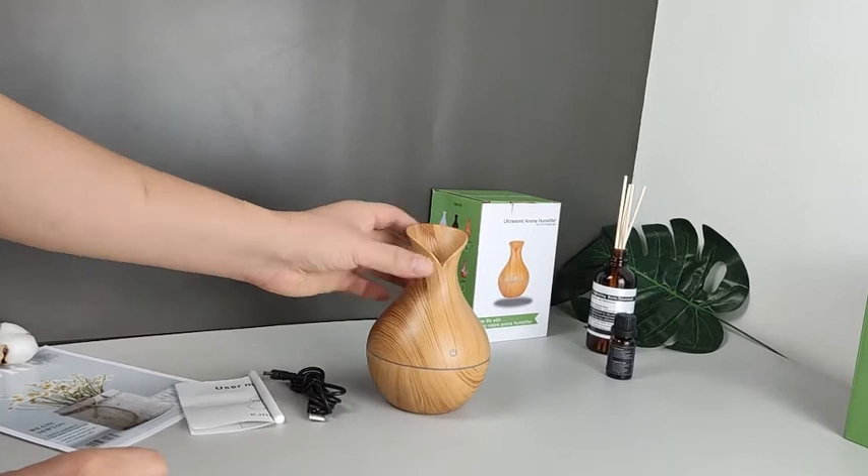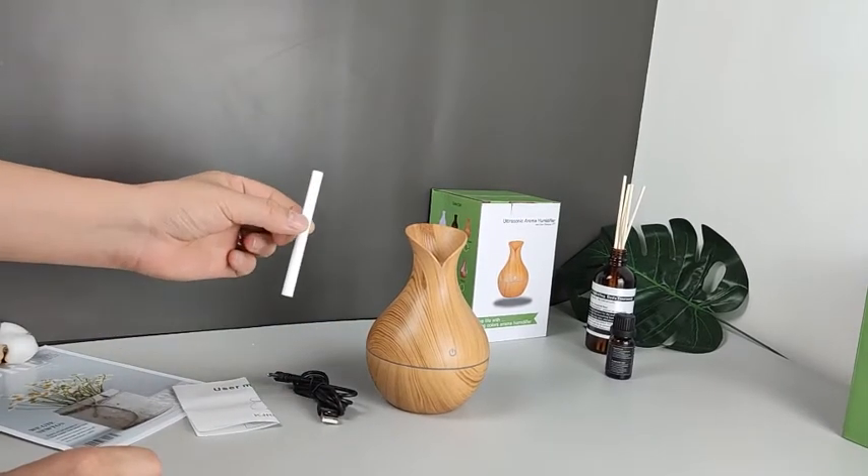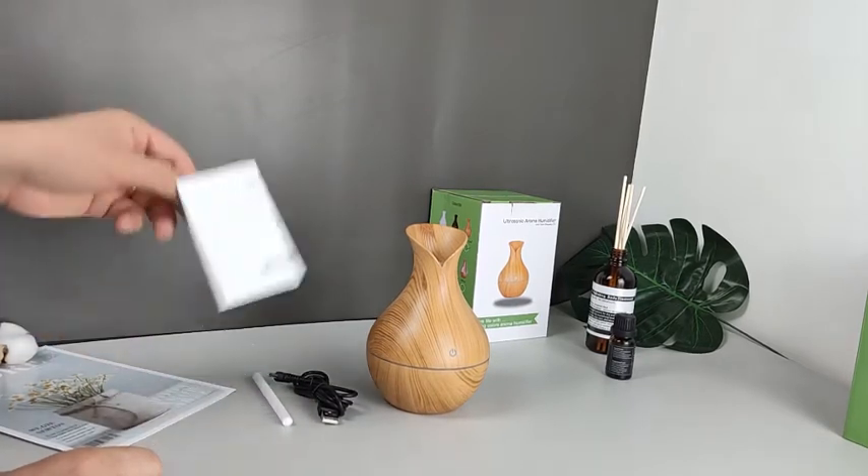It includes one humidifier, one USB cord, two cotton filters — this one for backup — and one user manual.